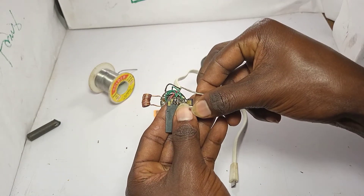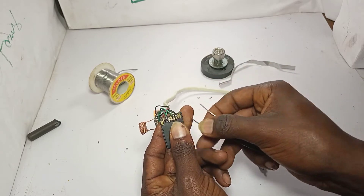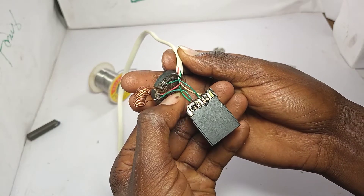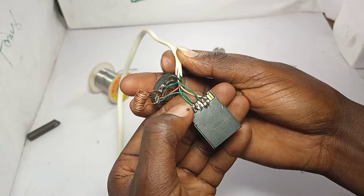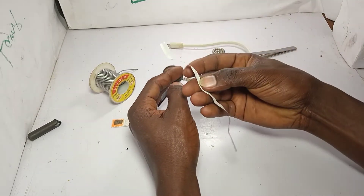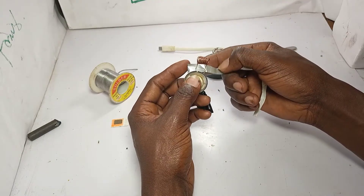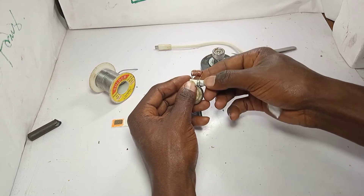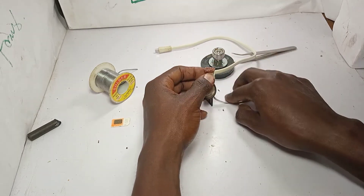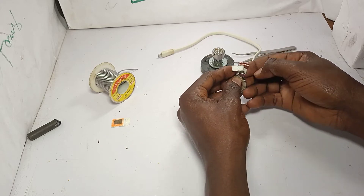Let me show you very well. After that you bring this cigarette filter paper, and you rotate it - you turn it, you rotate it around the coil like this. Then bring some glue and apply it.